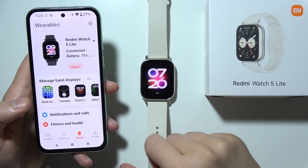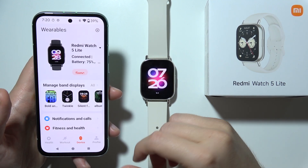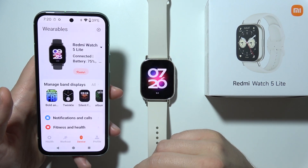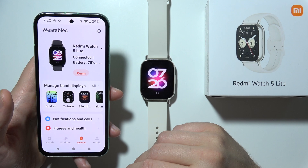Hello, if you want to update the software of the Redmi Watch 5 Lite, first of all you will have to be connected with both devices, and also on your phone you have to be connected to Wi-Fi or mobile data.